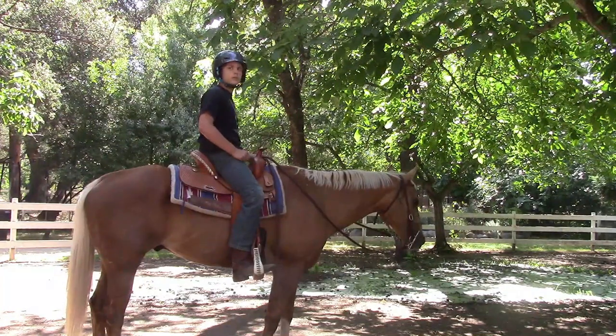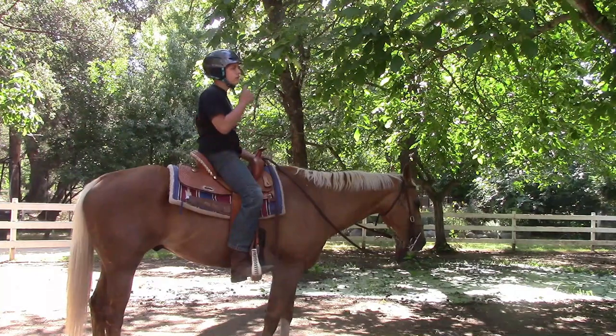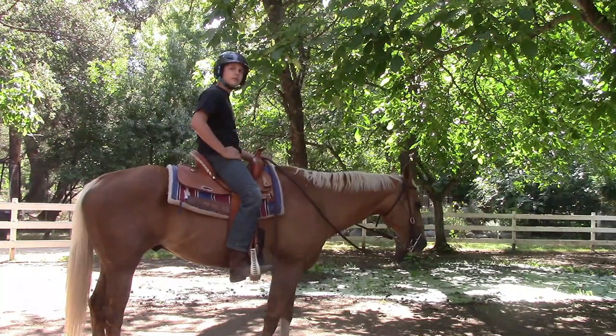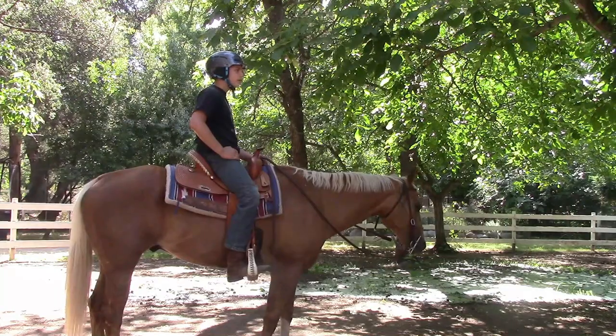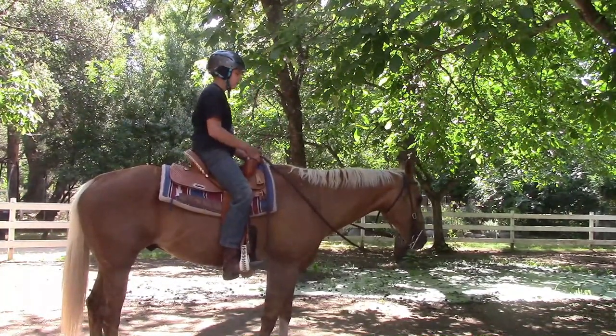So when he picks up his leg speed, if you pick up his leg speed fast enough, he's going to break into a trot. Just like when we do canter — if we pick up his trot fast enough, he's going to break into the canter. So right now, today, we just want to see him pick up his leg speed in the walk.